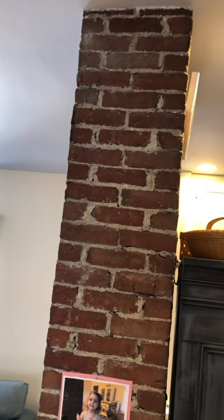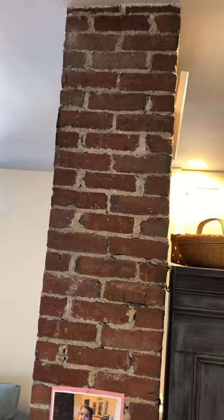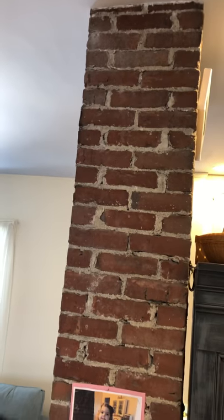We're in Reading, Mass today and there's an old chimney chase in the middle of the kitchen. The idea is to match the look. The client had the red bricks from the site, and what we did is we looked closely at the mortar joints and noticed it was lime mortar with a lot of large aggregate, a lot of sand in it.